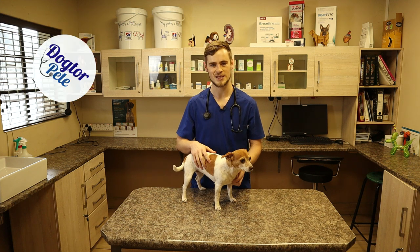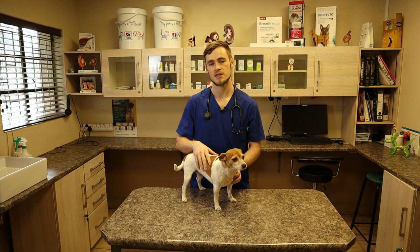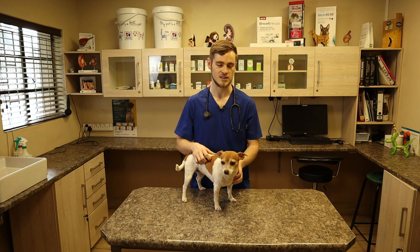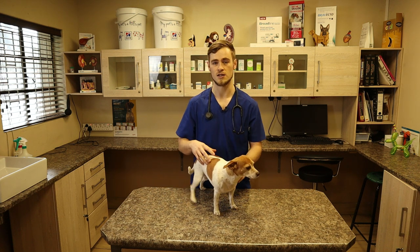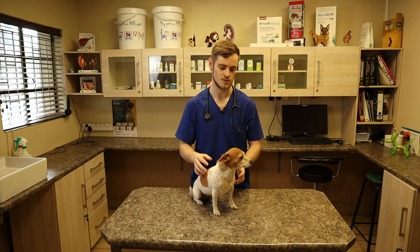Good morning everyone. My name is Dr. Peter de Villiers and this is Gracie, my patient today. In today's video I'm going to demonstrate how to do a clinical exam on a dog. This is both for pet owners and vet students and it gives you a good idea of how to assess the overall health and mental status of a dog and how you should go about doing that.